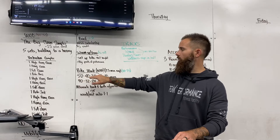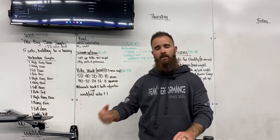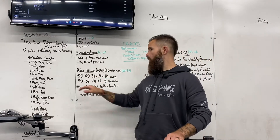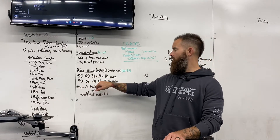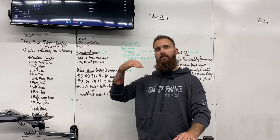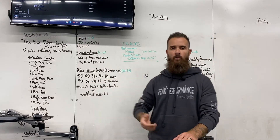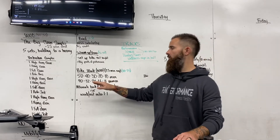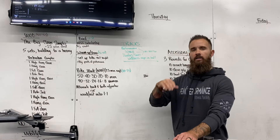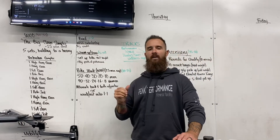Men are going to do 50, 40, 30, 20, 10 calories on the bike. You're going to rest the equivalent amount of time it takes you to complete that round. Women are doing 40, 32, 24, 16, and 8. Same thing — the time it takes you to complete the round, you rest the equivalent amount. We do want you to push, but that first round — the 50 or the 40 — use it as your warm-up set.